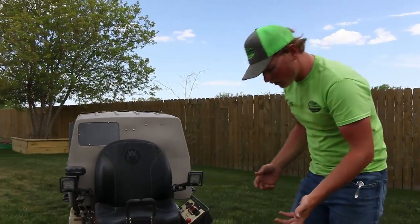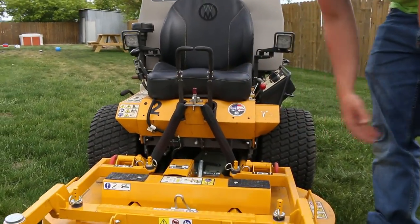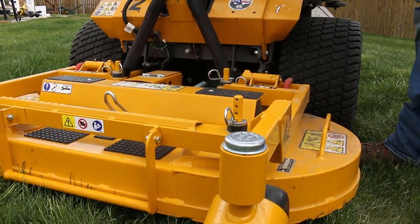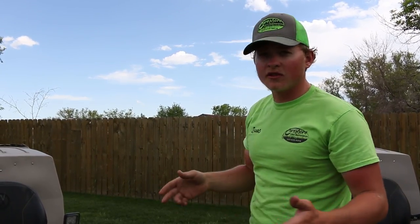One thing I like about the Walker is all the grease zerks. You can grease all the wear points very easily. We grease them at least twice a week with the hours that we put on ours. I'm going to show you how to tip the deck up on a Walker to service the blades or unplug a clog if you've clogged it up with thick grass.